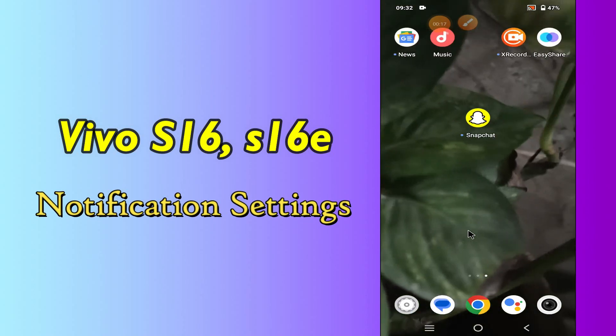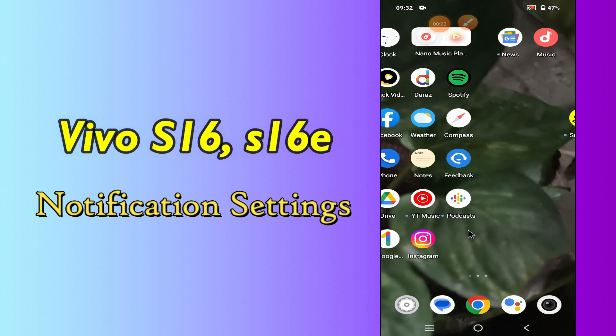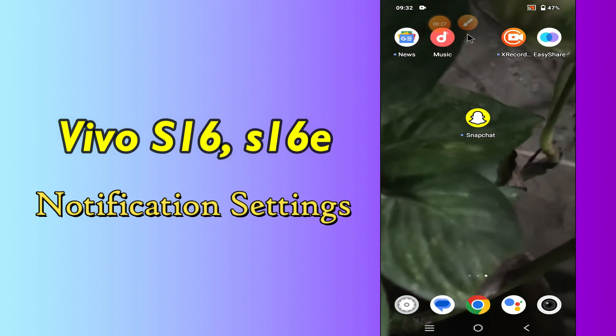Hello everyone. In this video, I'm going to show you how you can manage notification settings on your device — Vivo S16 and S16e. I'll tell you a few tips and tricks that you can use to do it.